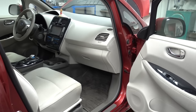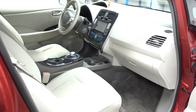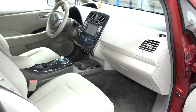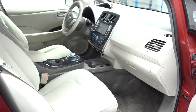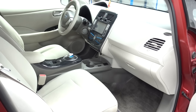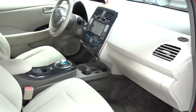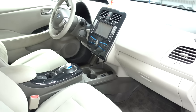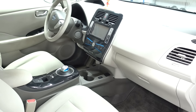Today I'm working on this ZE0 Leaf, which is the earliest generation — white interior with electric handbrake. I'm actually doing a battery upgrade on this one, ramping it up to 40 kilowatt hours, and this vehicle needs a CAN bridge in order to complete the upgrade. So I'm going to show you step by step how to install it here under the cup holder.